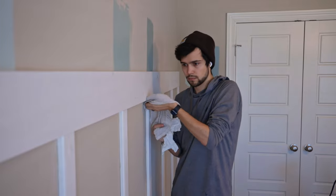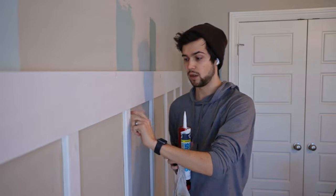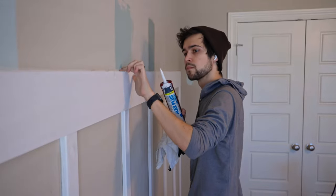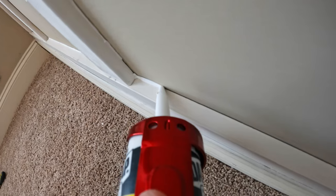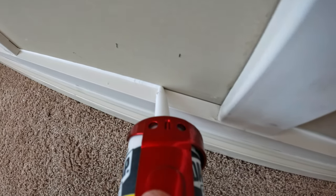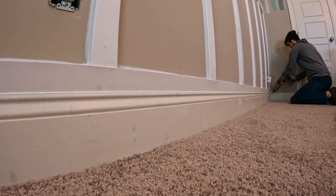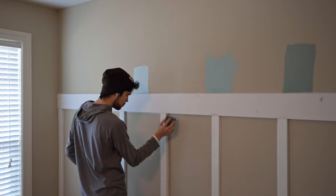All the spackling is done and sanded, so next I'm doing a very gently damp cloth wipe-down of all the surfaces before I caulk. You want a good surface for the caulk to adhere to so you don't have any peeling later on. For the caulk, I'm using Alex Plus Latex — it's good for trim because it's got some flex to it yet it's sandable and paintable. I'll go through all the seams to make sure I have no gaps and that my trim is adhered to the wall and to itself. We got everything caulked with a single tube, and the final step before paint is to sand down any leftover spackling and any little edges from the caulk.